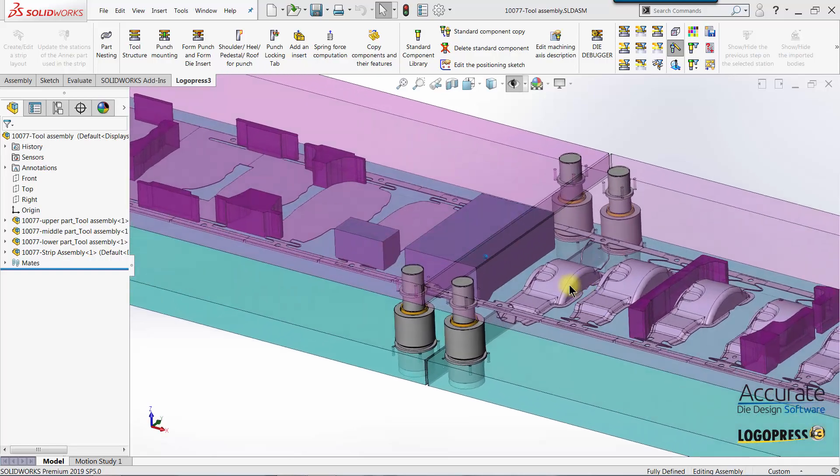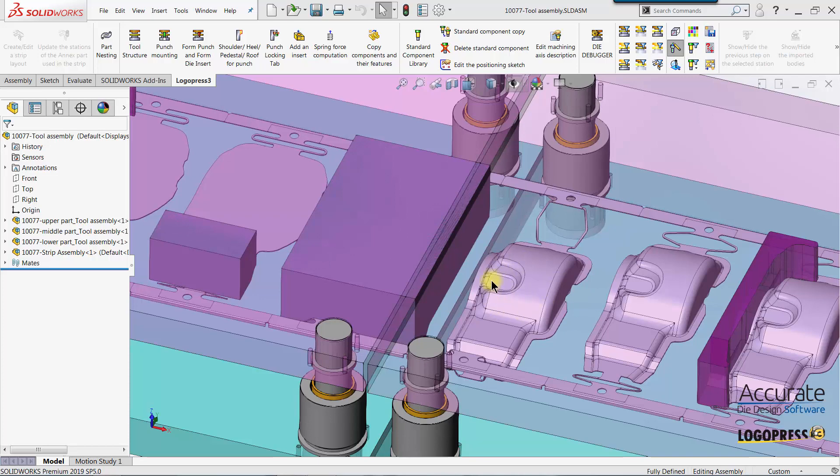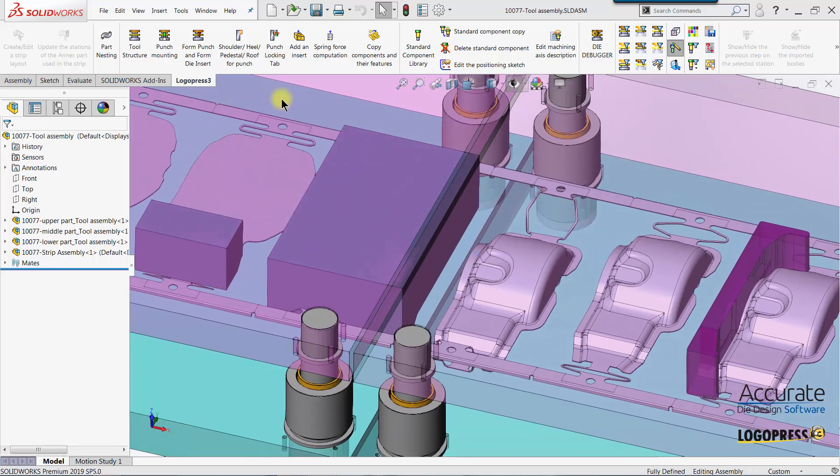We are now going to create a form punch for this final draw station, and we'll do it in context of the tool assembly.